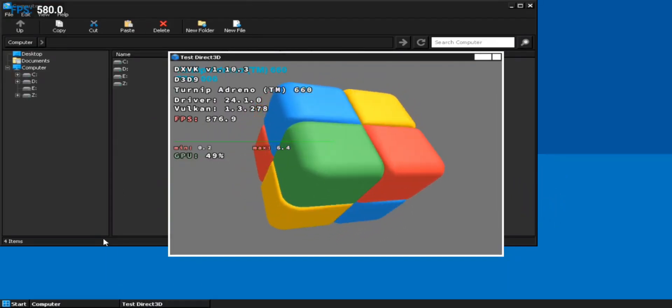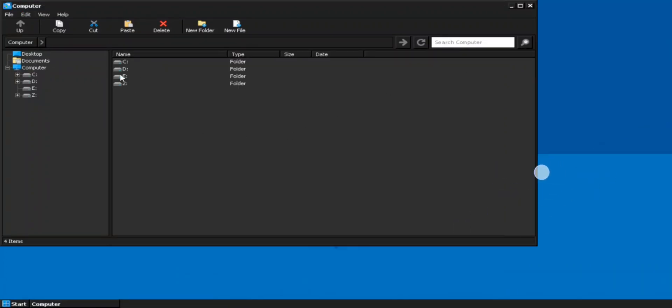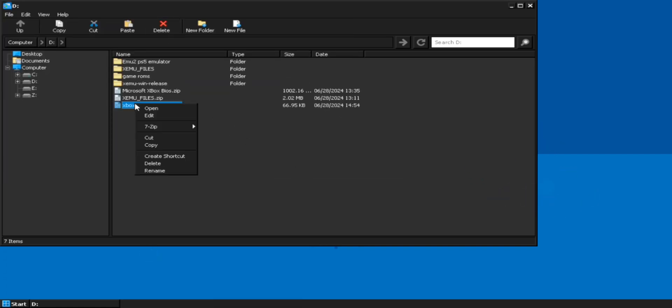Let's also check out the Direct3D Test. It's time to set up the Xemu Xbox Emulator inside this emulator. Simply go to the path where you downloaded all required files and extract the Xemu release folder using 7-Zip. Here the folder gets extracted. Now send the hard disk file to the extracted Xemu folder, which is our main folder.